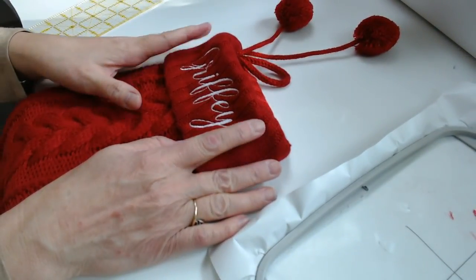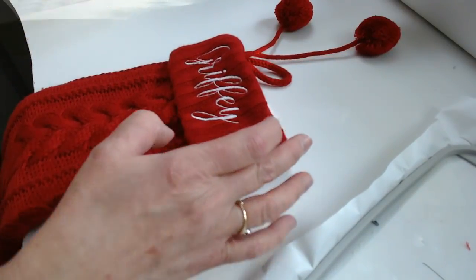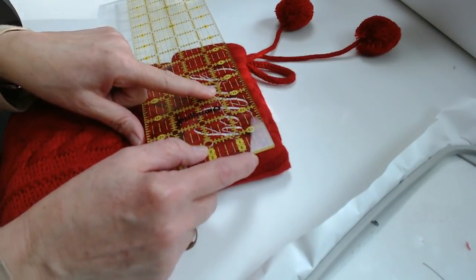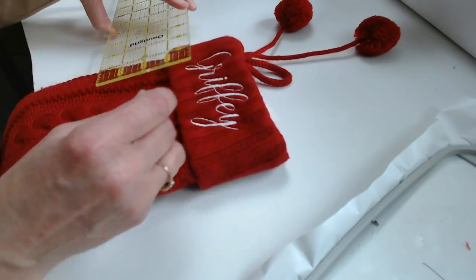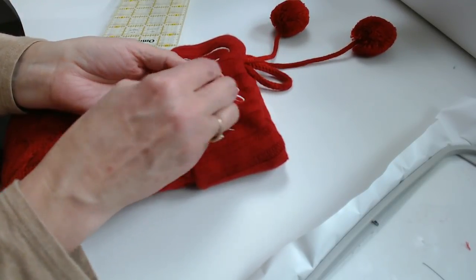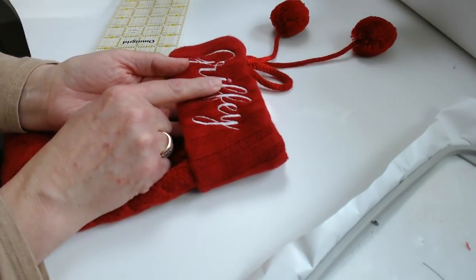We need to find the placement of the center of the cuff, so get your acrylic ruler out. Measure the field of your cuff and locate the center. Once you've located the center, take a straight pin marking it through the center — and be accurate on this.